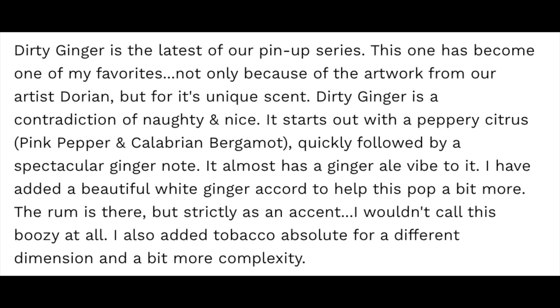Today's soap is the Shaving Shop Club Dirty Ginger, and the Club is by Ariana and Evans. This particular soap has an unusual scent and I like it because it's unusual. I'll put the scent notes on the screen. Scent strength is medium-high. It's a very interesting scent — you definitely get the ginger, some bergamot, and definitely some tobacco and rum. It's very unusual; I'm not sure everyone would love it, but I like it a lot because it's got that ginger vibe.